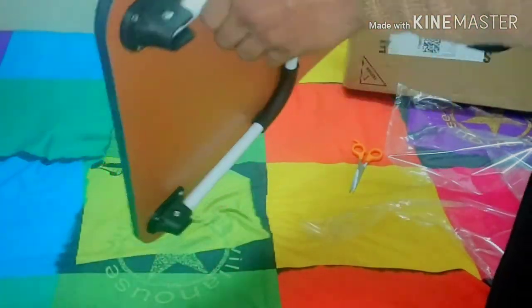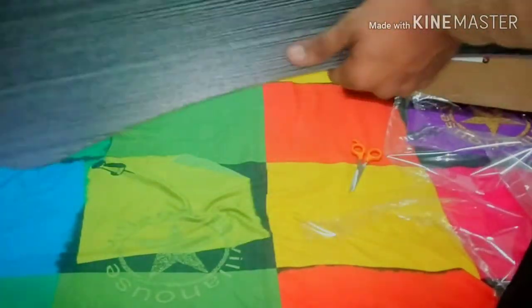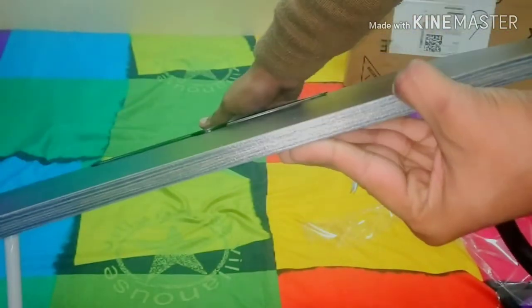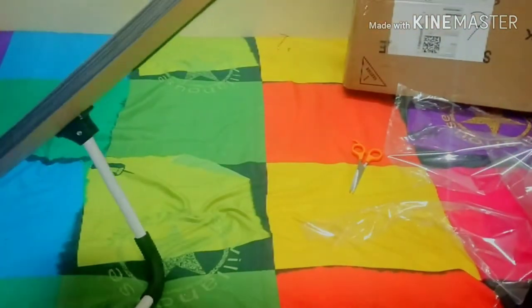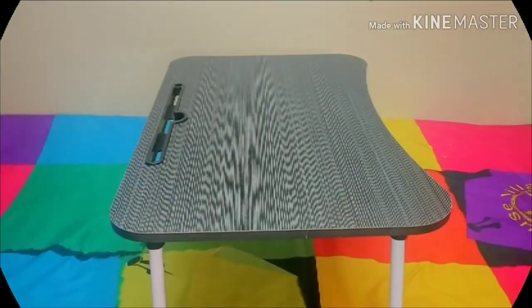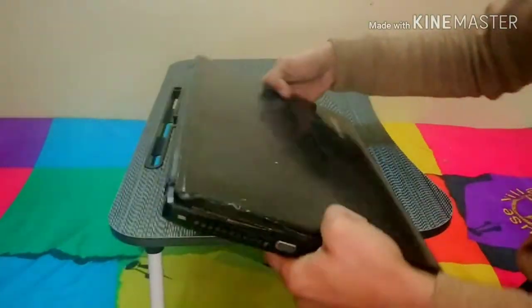It's foldable with legs like this, and this is how you can use it. It's quite slim, as you can see over here, and it's pretty sturdy and very lightweight — the weight is not much. I'll just keep it over there. This is my laptop, it's a Lenovo G570 15.6-inch laptop.